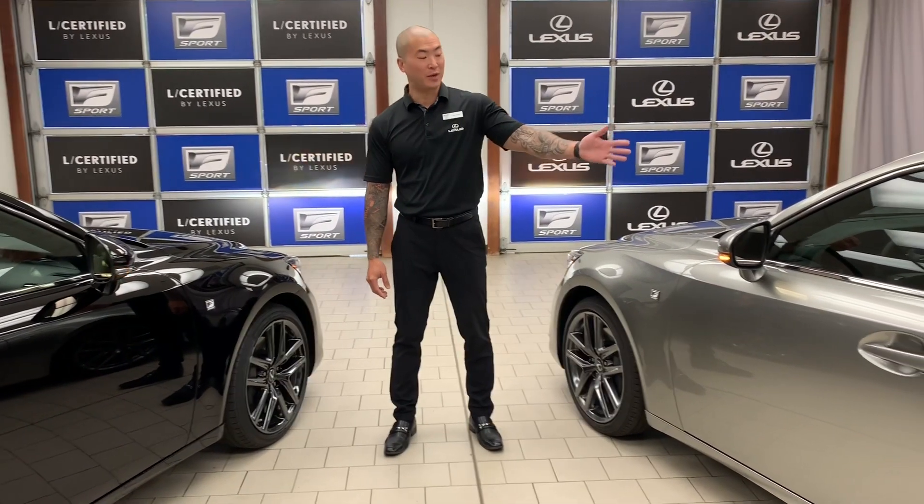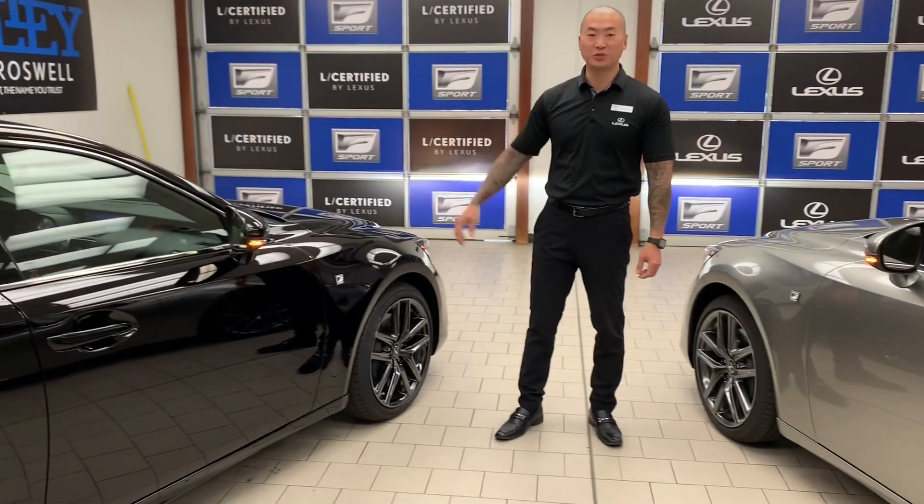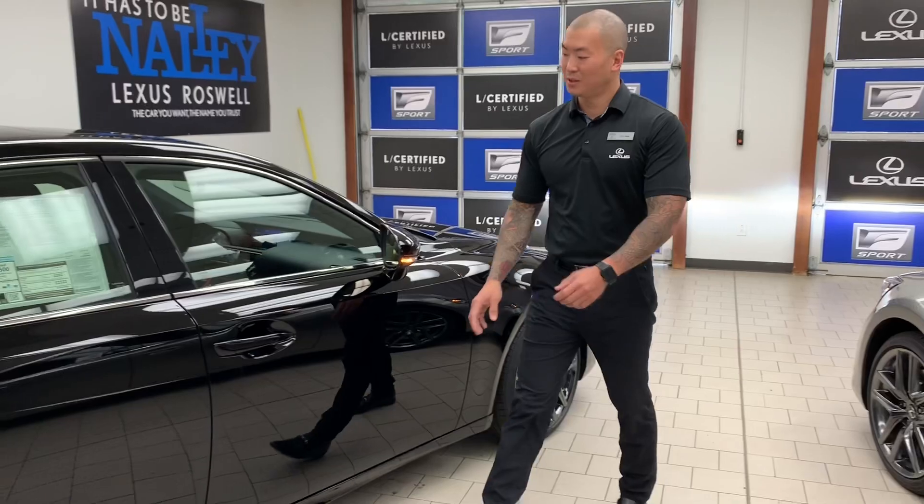To your right we have an Atomic Silver over the Rioja Red interior, and then we have our Obsidian with a two-tone special edition black and red interior.